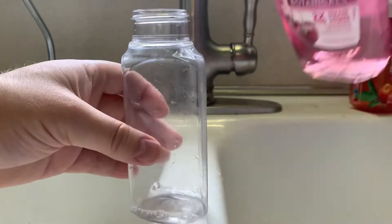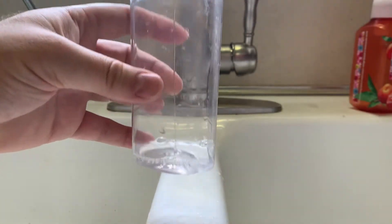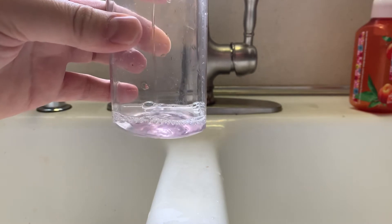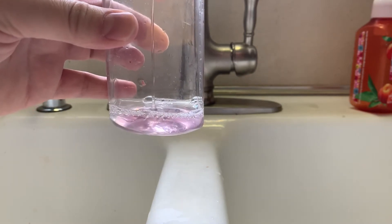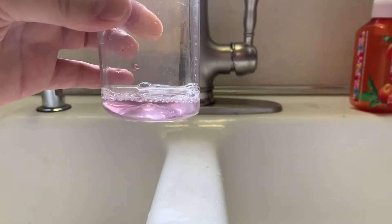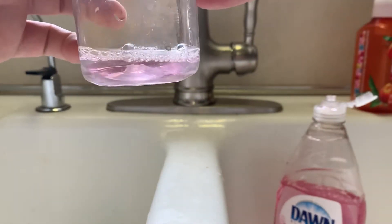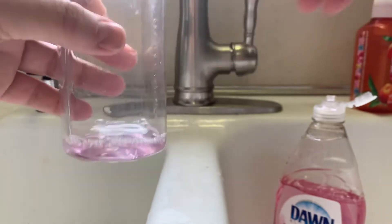And you add about a half inch. I estimate — I suppose it could be more exact — but just to show you how easy it is and how little a change it is, I have not added very much, but that should be enough.